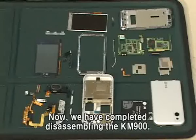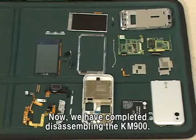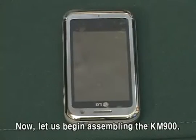Now, we have completed disassembling the KM-900. Now, let us begin assembling the KM-900.